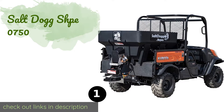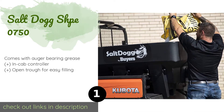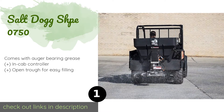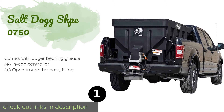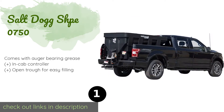Number one is the Salt Dog SHPE 0750. The Salt Dog SHPE 0750 boasts a patented double wall poly hopper that's resistant to both dents and rust, ensuring your investment stays functional for years to come. The spinner can be removed when it needs to be cleaned as well as for storage purposes.